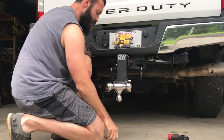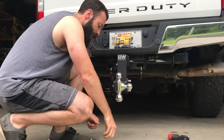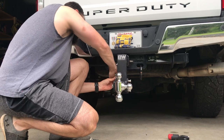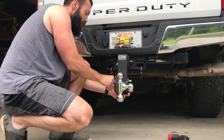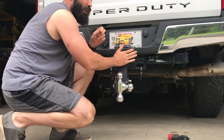When you want to use it, it's as simple as pulling these pins out, selecting your desired height, and putting the pin back in. I use the two inch ball most of the time so I keep it right there. Put your cotter pins back in and you're good to go.